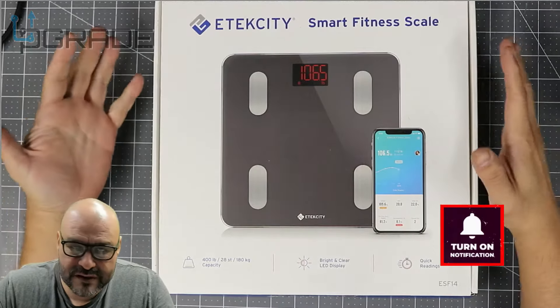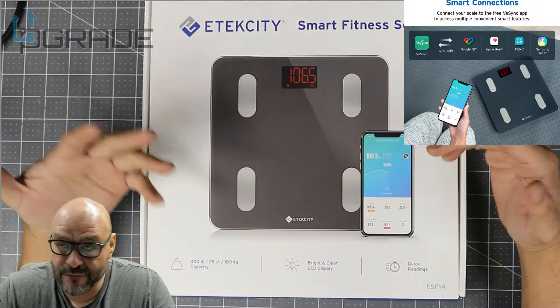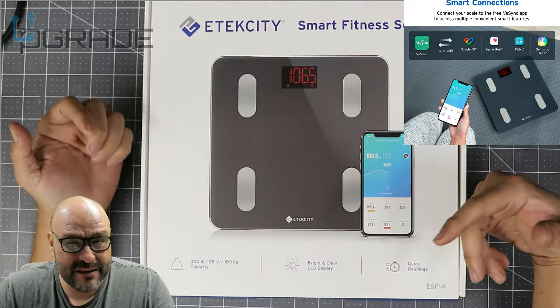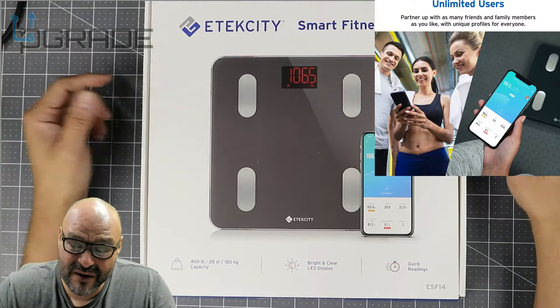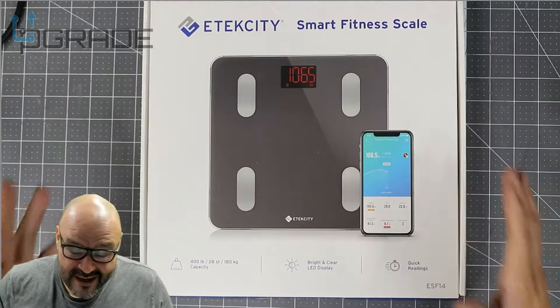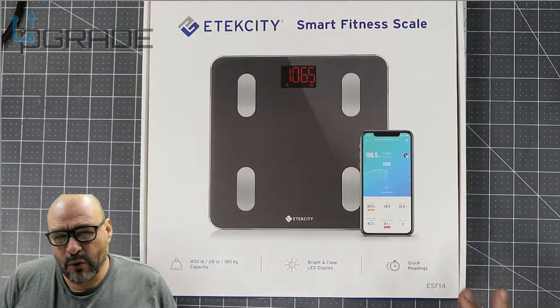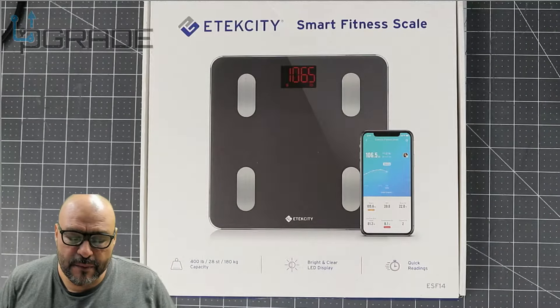Most of the scales you buy these days have an electronic connection to your phone, so if you want to keep track more accurately you can hook it up to your phone. We're going to take a look at what you get when you purchase it, and we're also going to test it out with a 15-pound weight to see how accurate it is. Let's go ahead and open it up.